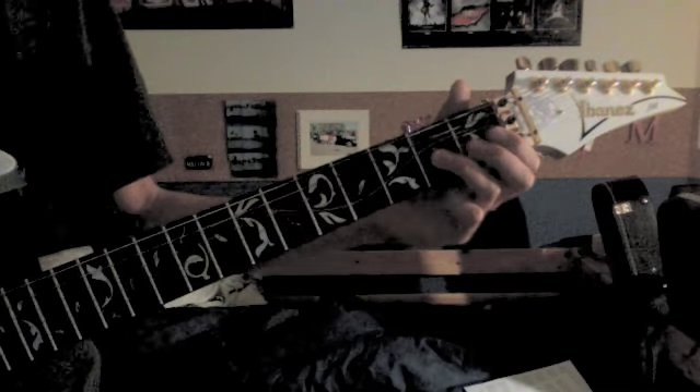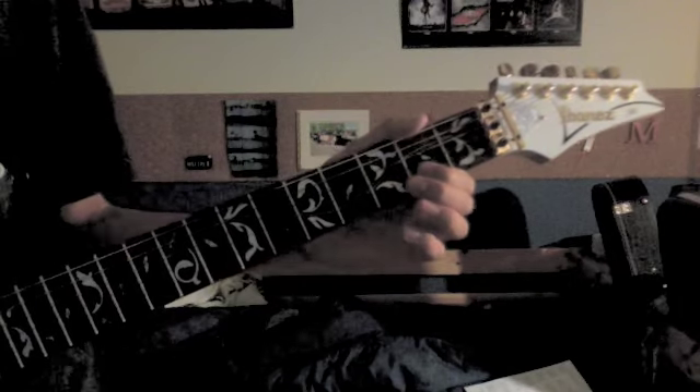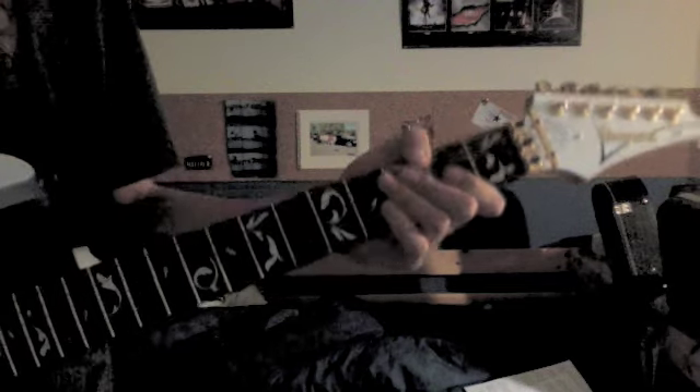And you do another one — slide from 2 to 4 on the 3rd string, 2 on the 2nd, 3, pull off to 2, 2 on the 3rd string, then 2 slide to 4.